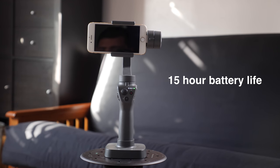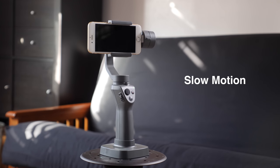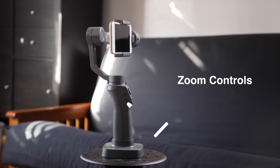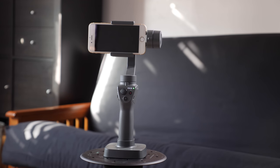The DJI Osmo Mobile 2 has a 15-hour battery life. It's got key features like time lapse, motion lapse, hyper lapse, slow mo, and zoom control, which allows you to get smooth zooms while filming. This gimbal is lightweight and super portable with not a ton of buttons on it. You can use the DJI app or Filmic Pro because it's integrated into the app.